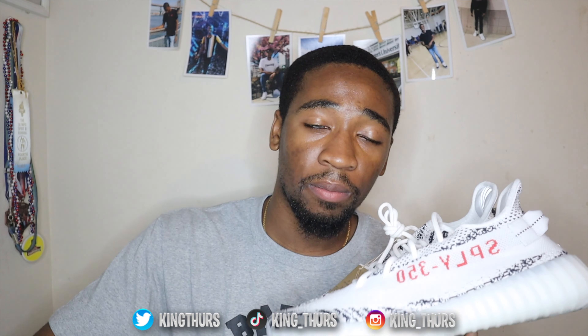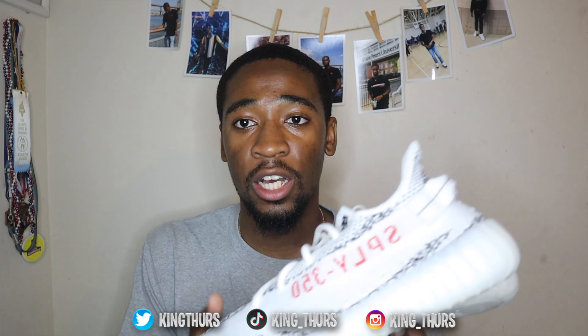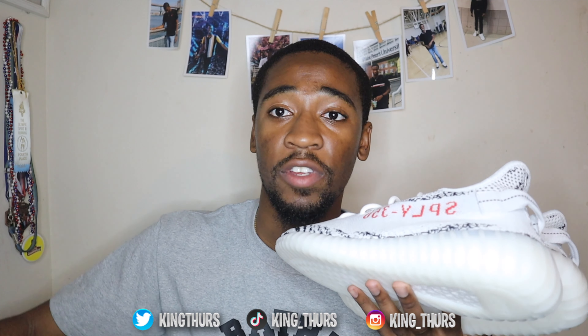This is a size 11. I initially signed up for 11 and a half on the Confirmed app, but for the exclusive drop I totally forgot — I'm so used to just getting the 11. So I got an 11 in these and they are quite tight, especially in the toe area. If you're planning on buying these, make sure you get half size up. If you want an 11, get an 11 and a half. If you want a 10, get a 10 and a half.